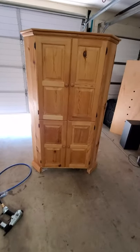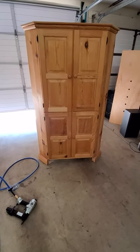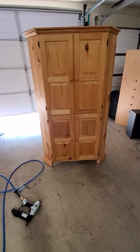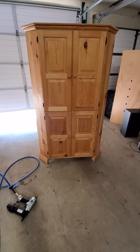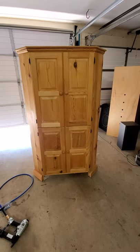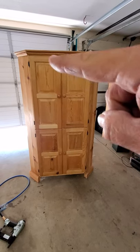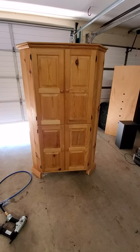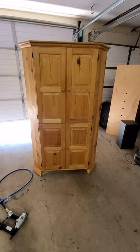I wanted to show you guys what I do on my spare time — I convert old TV armoires into pantries. You can find these at yard sales or online for roughly 20 to maybe 100 dollars. What I do is gut out the TV armoire part, sometimes replace the backing, and add some extra shelves. You'd probably invest about 40 to 50 bucks in wood if you need it, or sometimes you can just move the shelves around inside.